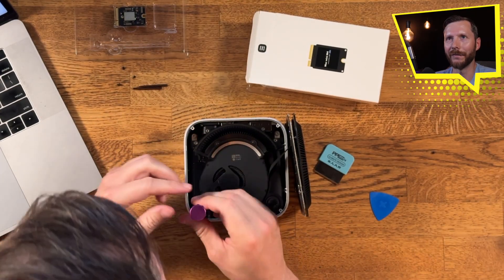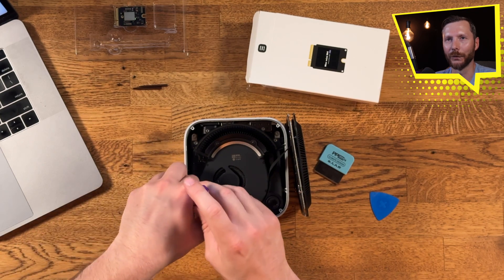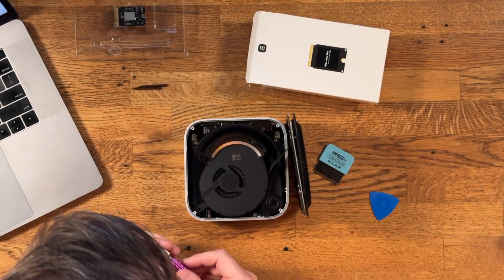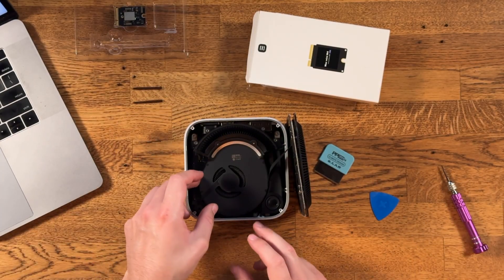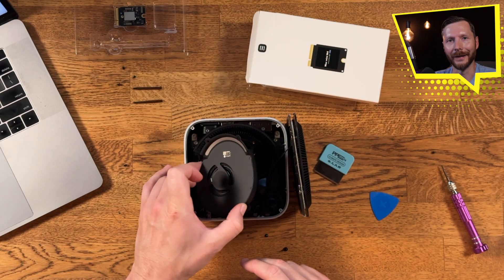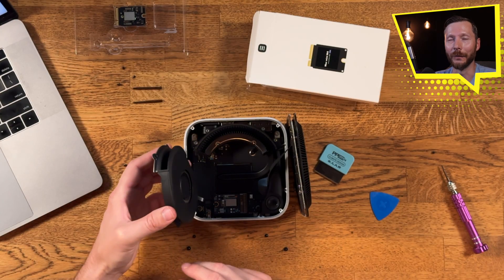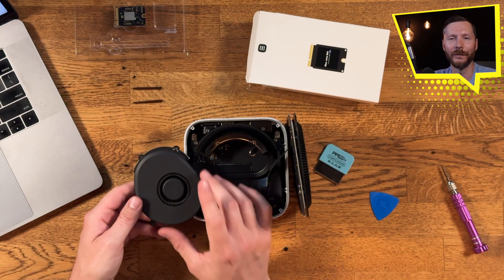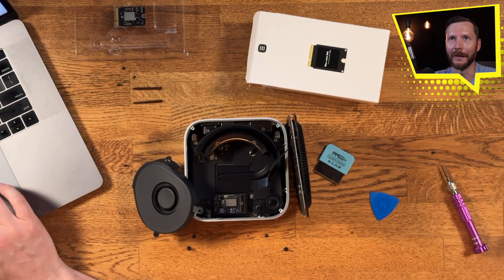The next step is to remove the fan. The two top screws are actually a different size than the two bottom screws, so you'll have to change the bit. With all four screws off, we can take off the fan — and once again there's a cable attached to it, so be careful. The iFixit instructions tell you to remove the fan cable, but you don't actually need to do this. I just left it hooked up and moved the fan out of the way.